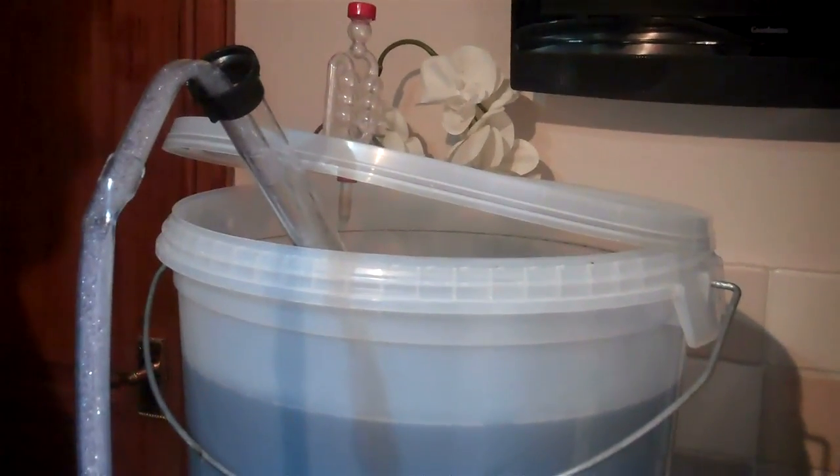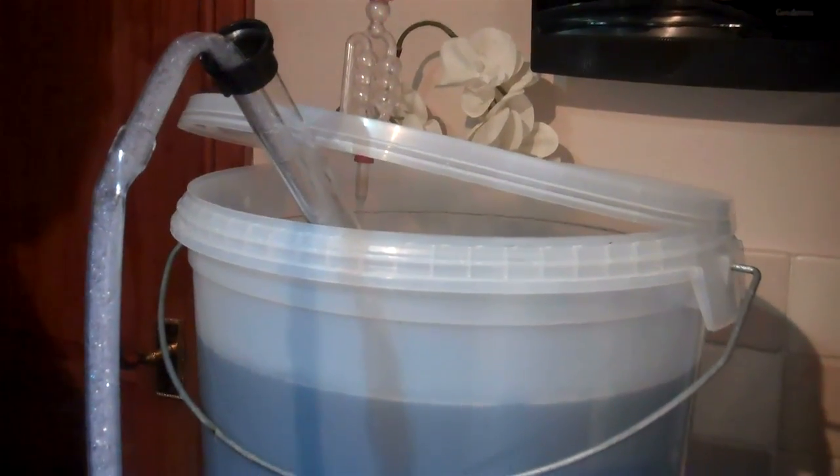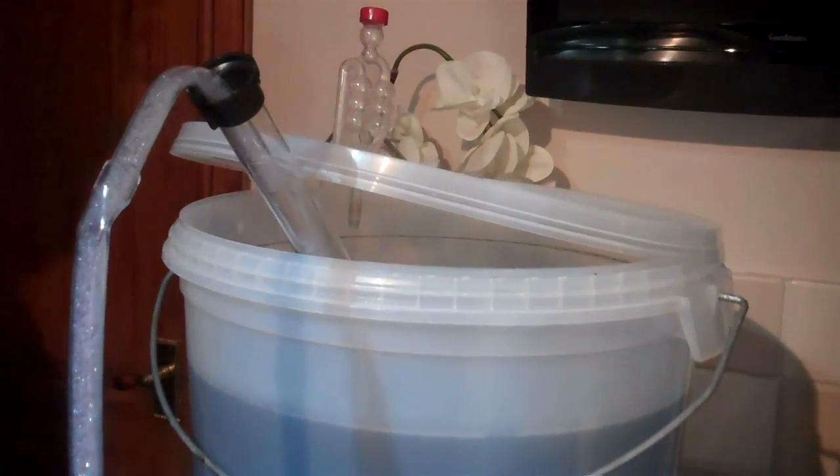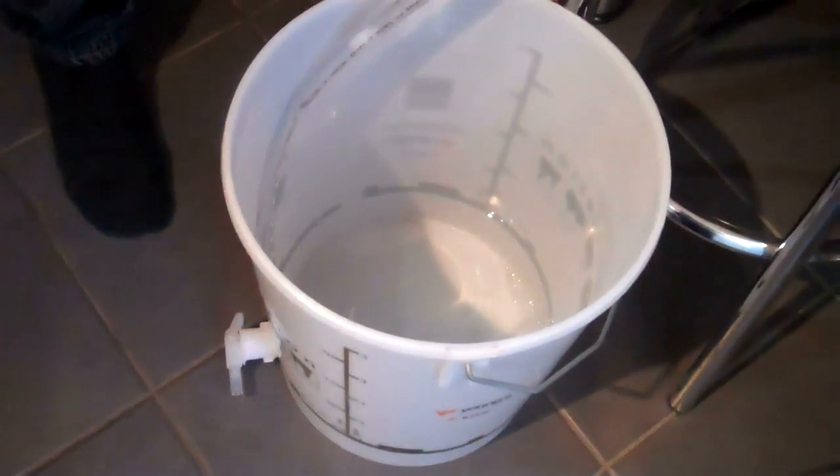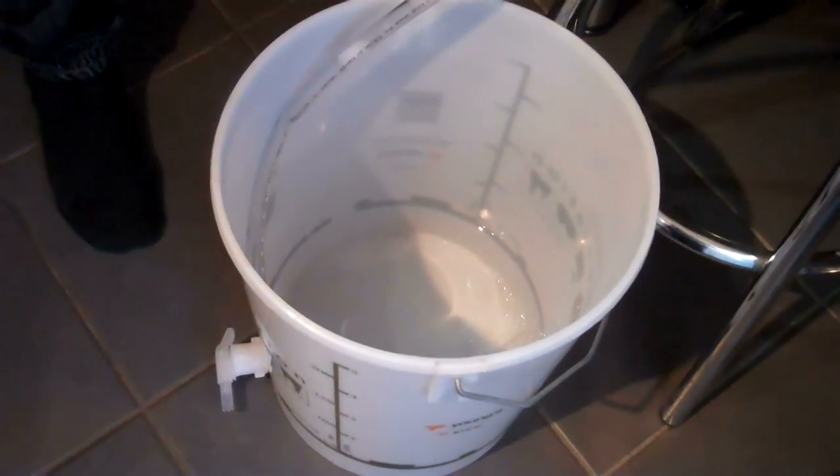Hello everyone and welcome back to part 3 in this series of videos. In this video I'm going to siphon off the cleared wash into a bottling bucket so that we can draw it off and fill the still.